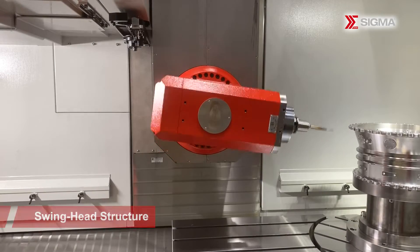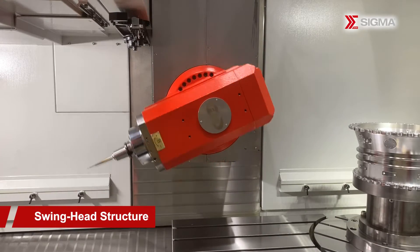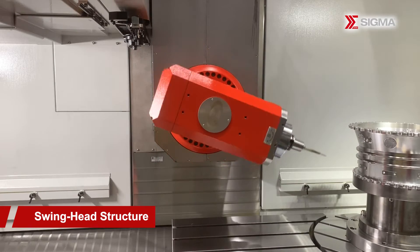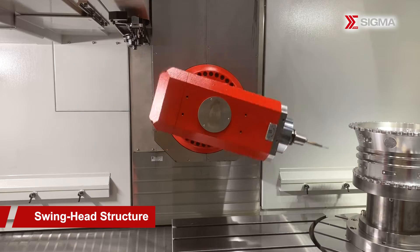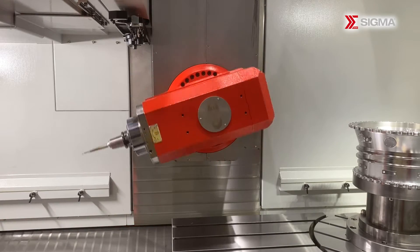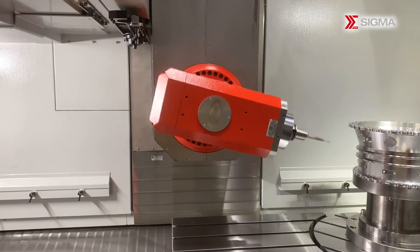One of the standout features is its swing-head structure, which effectively reduces the machining interference area. The swing-head design allows for a rotation angle ranging from minus 110 degrees to plus 110 degrees, ensuring smooth and uninterrupted operation.